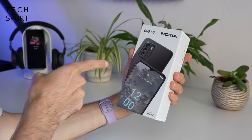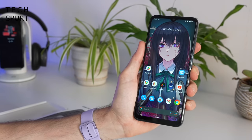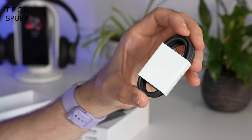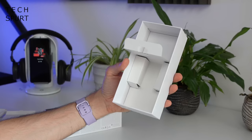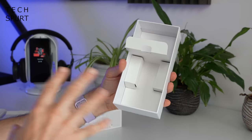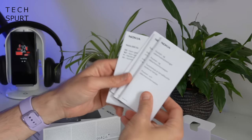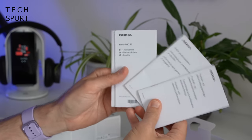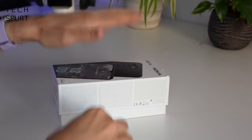So first up, what's in the box? Well you've got yourself one Nokia G60 5G smartphone, a Type-C USB cable, and that is it — no power adapter bundled in the box because manufacturer HMD Global is trying to cut down on plastics to save the planet. Although somewhat ironically you do still get an entire tree's worth of random pamphlets bundled in there. Now let's crack on with the phone.